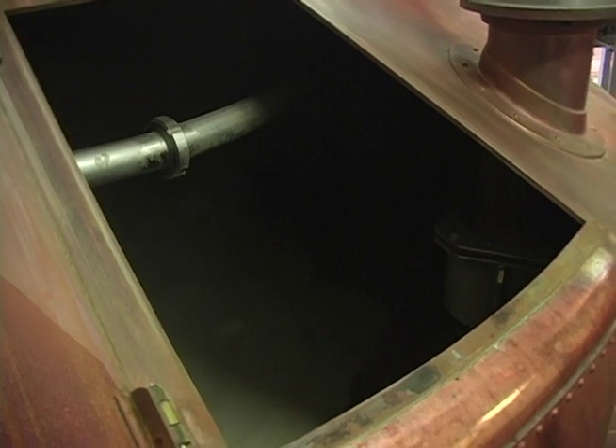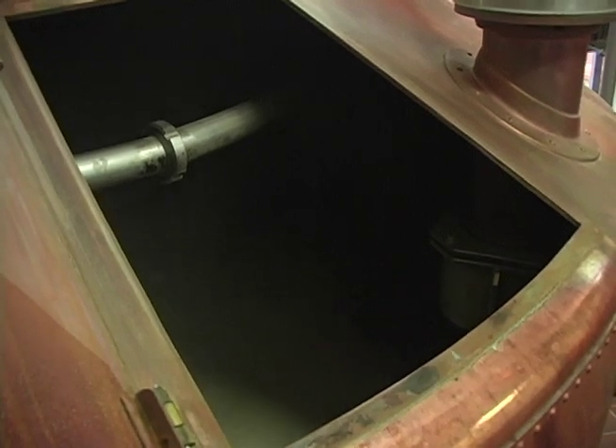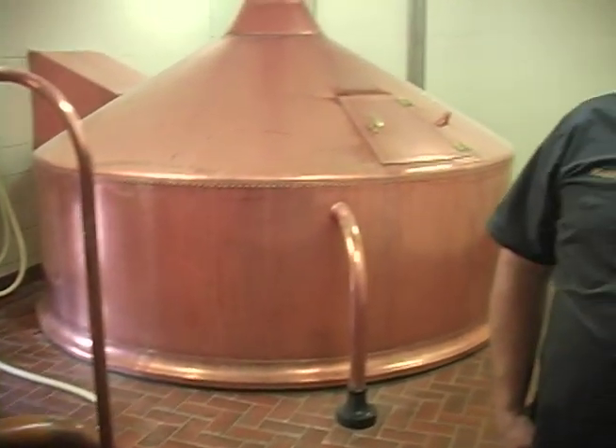With all these multiple vessels you can just kind of nest brews together, so the maximum output of this brew house — if we get eight brews in a 24-hour cycle — that's probably about the best it could do.